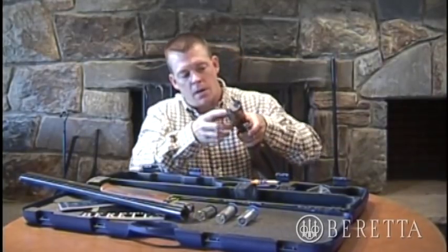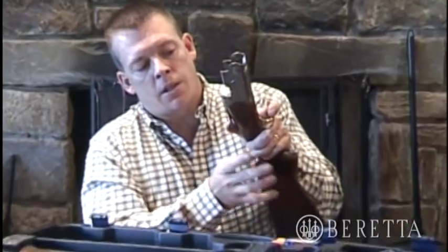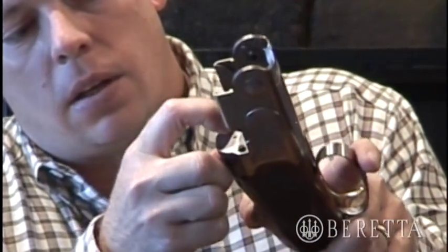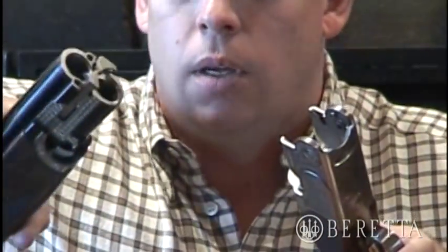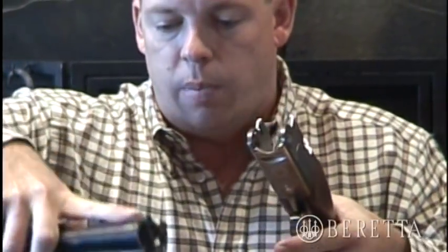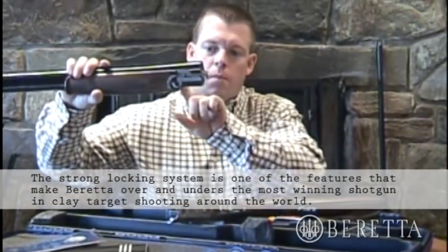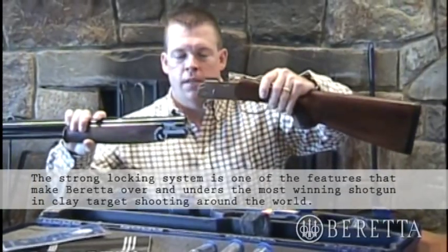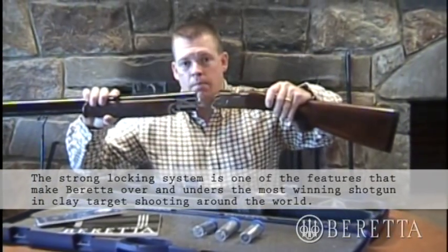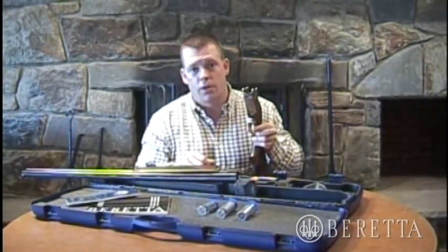The sidewalls on the receiver are extra thick — other products are thinner — and the thick receiver on the 686 gives you superior strength, able to withstand many thousands of rounds. There's also a dual locking lug system. This lockup system is actuated by the top lever, and these lugs lock into two corresponding holes in the monoblock, keeping the gun from opening when you shoot. This is the strongest lockup system on the market. It also allows Beretta to have an extremely low profile barrel, giving you a slim receiver with great pointability, balance, and feel.